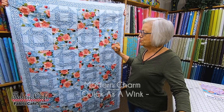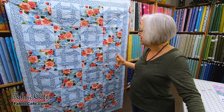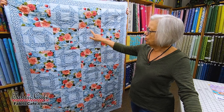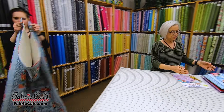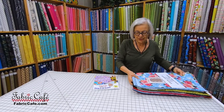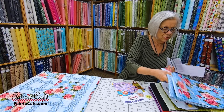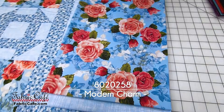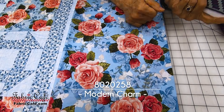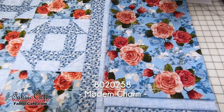I thought it would be fun to show an old-fashioned pattern with an updated fabric. So these beautiful roses with the churn dash block look really good together. Let's put that up on the table and talk about your fabric — how to place your fabric in a three-yard quilt. The very first one is these beautiful roses. Now, we've got a focus fabric. You have three fabrics, and each one needs to be put in a specific spot in your quilt, which is super easy.